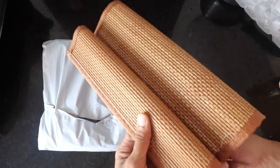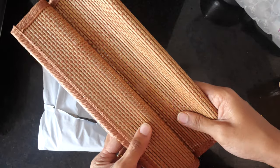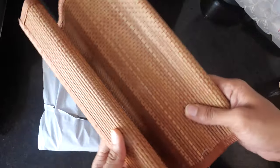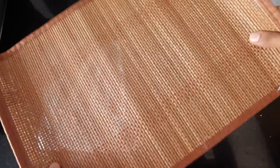These are nice, good quality bamboo mats. Let's open the other packet.